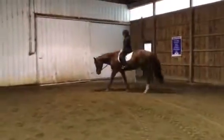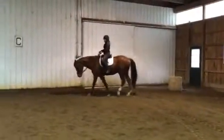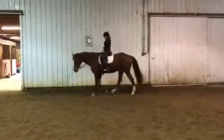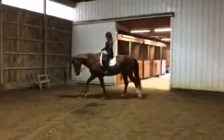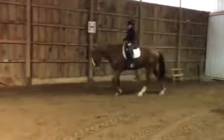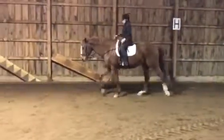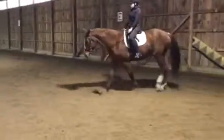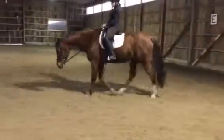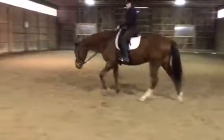This is what we want at the trot. As Conrad Schumacher says, you have to learn how to control the length of the horse's neck — whether he's all the way down and out, three quarters of the way down, or up and working in a frame.